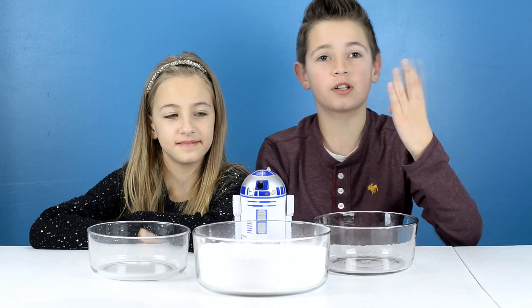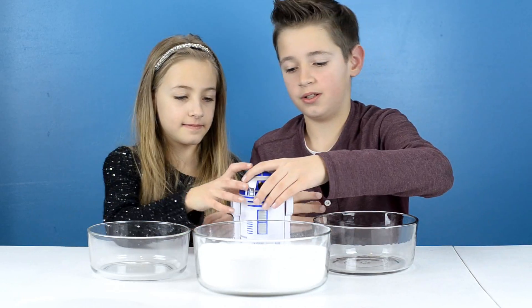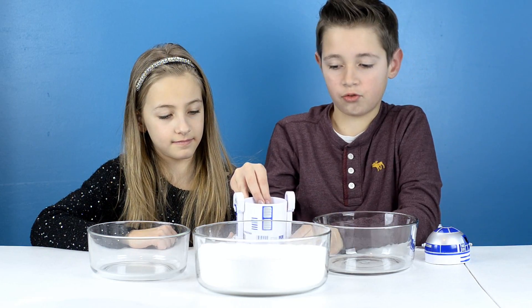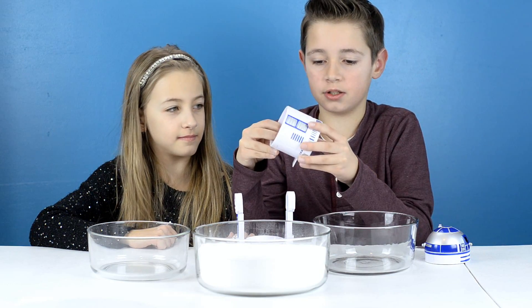For this recipe you will need 4 cups of baking soda and our useful R2D tool will be helping us.